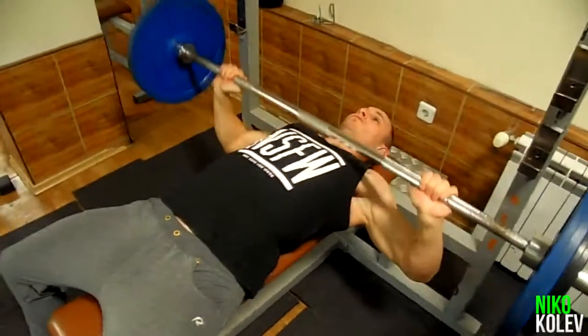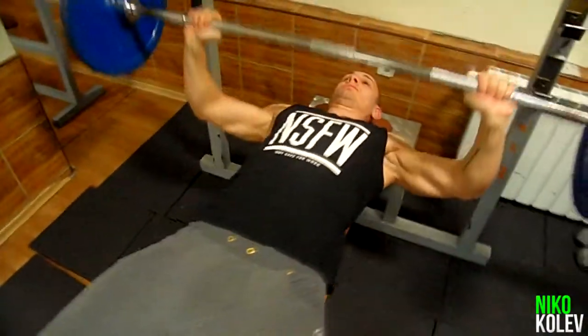First exercise is Barbell Bench Press. The bench press is the most well-known chest exercise.